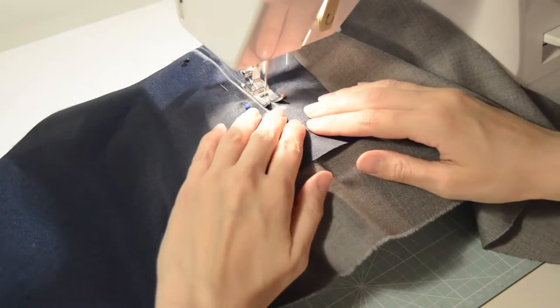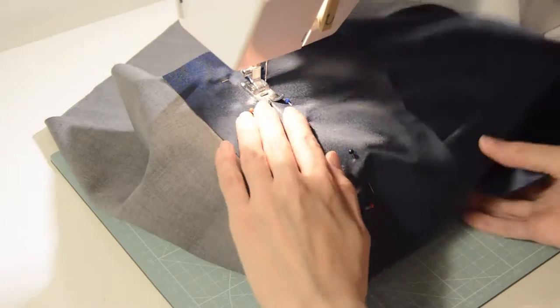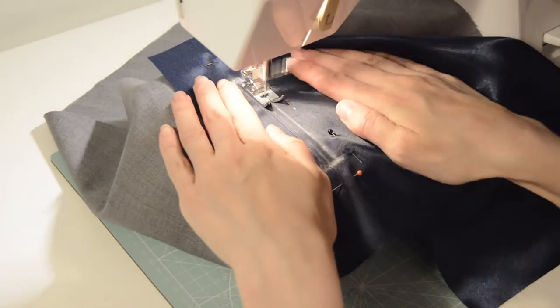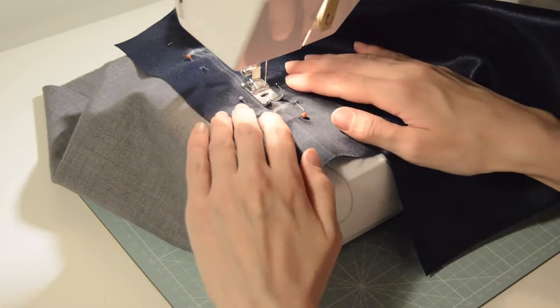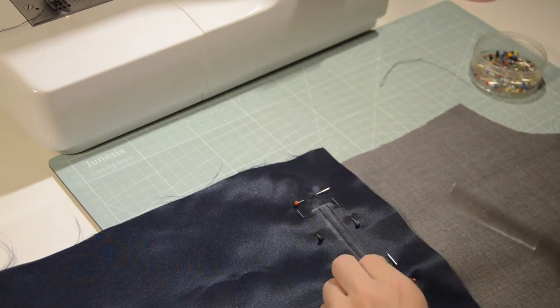Make a seam on each of the long lines of your rectangle but leave the short ones. Cut off the extra threads and remove the pins.